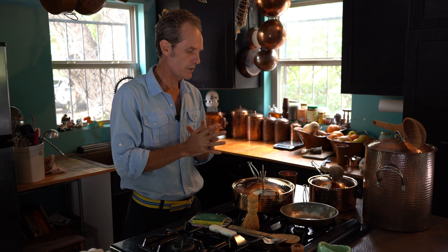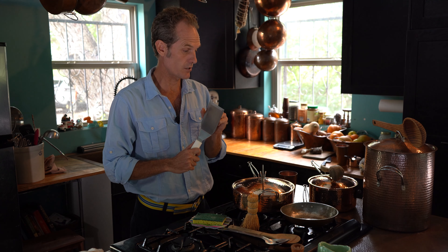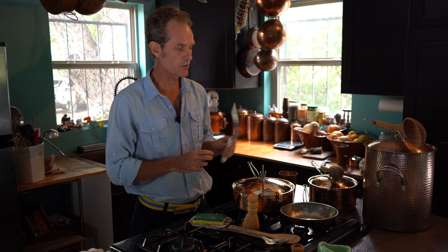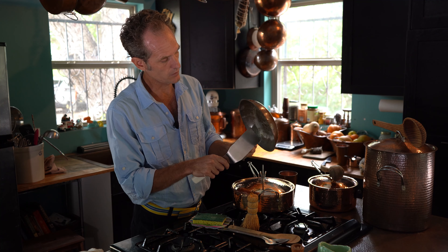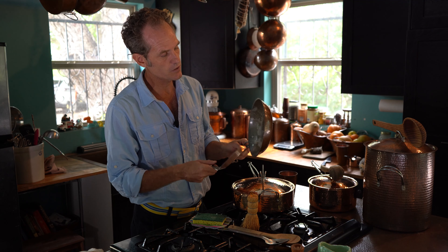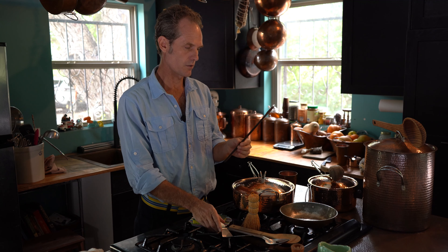You build up kind of a finish on there, and tin is kind of a soft material. With that said, you really don't want to use metal utensils with that, because it will scratch your tin if you're getting in there on it. It's okay to use it some, but it's best to use wooden utensils.